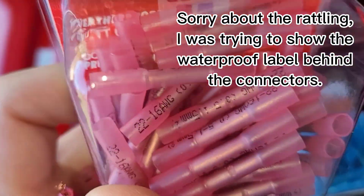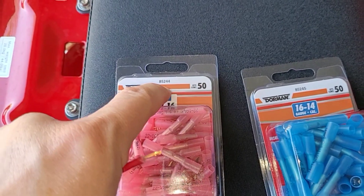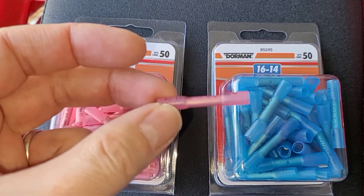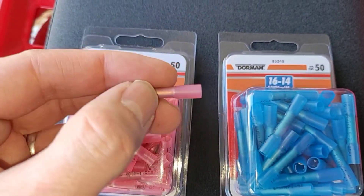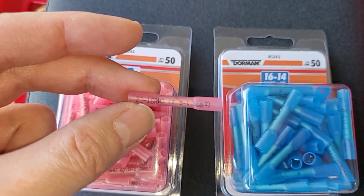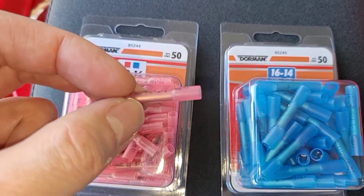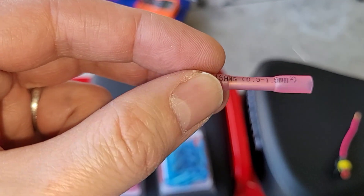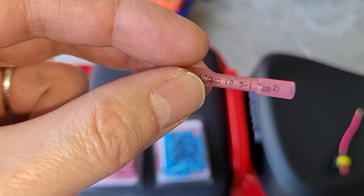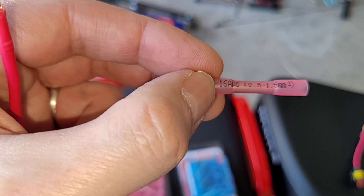I also wanted to show you these really cool waterproof butt connectors by Dorman, part number 85244 and 85245. These are amazing. You put the wire in one side, crimp it down, put the other wire in the other side, crimp it down, and then use a heat gun or a torch to shrink the tubing — it makes a perfect waterproof connection. This is super fast compared to my standard technique of soldering a connection and putting heat shrink tubing over the top. It's also probably a better application since solder and vibration don't mix very well, while these crimped connections work really well.